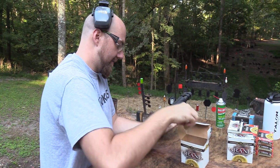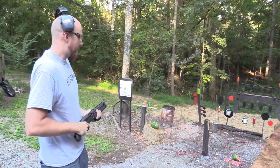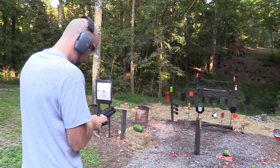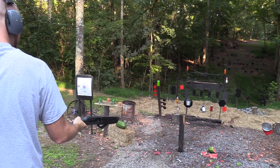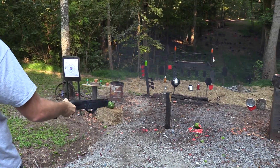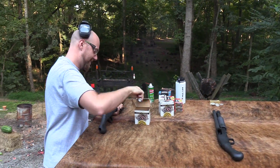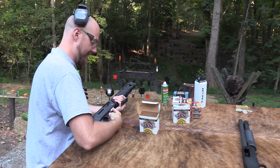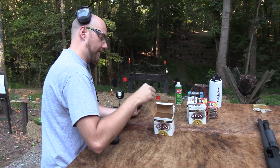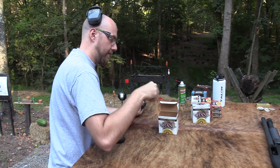Six rounds technically with one in the tube. One of my favorite things to do with this is shoot it one-handed. Here we go — it's pretty heavy but not terrible. A little harder to hit with but a lot of fun. You've got to find a sweet spot if you're going to shoot it one-handed, because if your arm is too stiff you're going to feel a lot of that recoil. You've got to kind of bend your elbow.